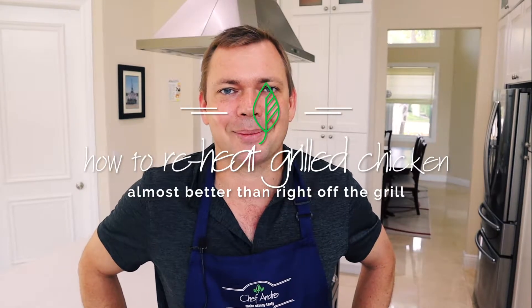Hey, Chef Andre here. Today I'm going to show you all the tricks on how to reheat chicken. It's going to be just as good as if it came right off the grill. Thanks again for watching and don't forget to hit subscribe.